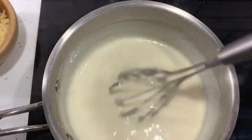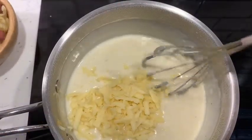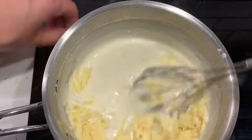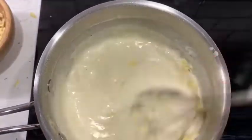From my 75 grams of cheese I'm going to add in roughly 50 grams into the sauce. I just want to keep some cheese back to put on top of the cauliflower cheese so that it goes all nice and golden brown and bubbly in the oven.